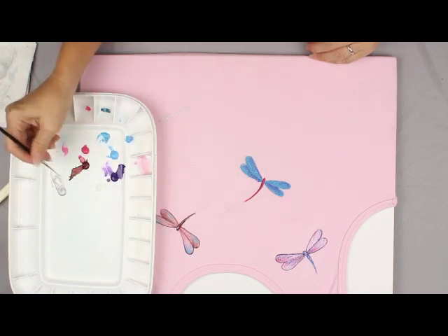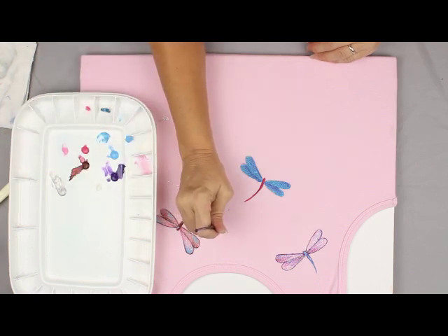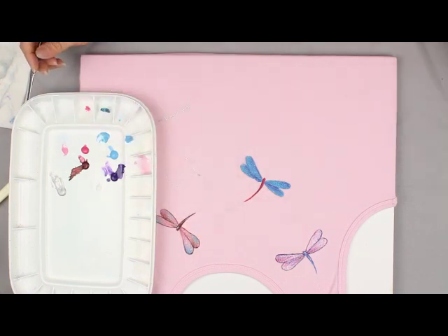I hope you've enjoyed this quick little lesson on painting dragonflies. You can find lots of different dragonflies at my website, as I use them to accent a lot of things. Thanks for joining me today. Bye!